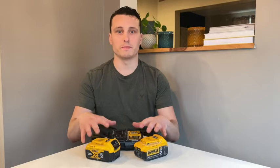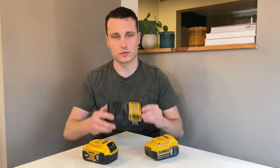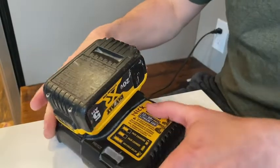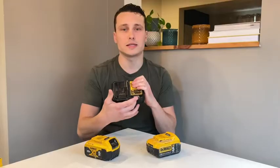I picked up this kit by DeWalt and it came with two 5 amp batteries, and also the charger. The charger is great — it takes about 90 minutes to charge the batteries fully, and it has an indicating light on it. If it's flashing, it means it's charging; if it's solid, it means it's fully charged.